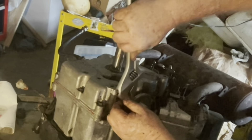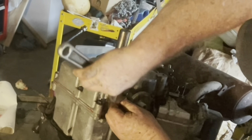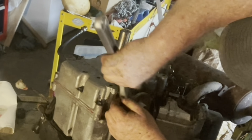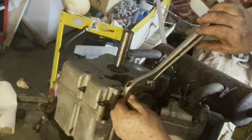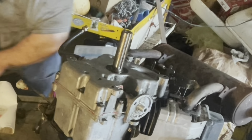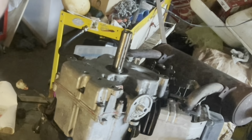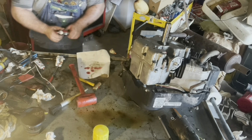Don't want to put it too tight but you don't want it to come loose either. We'll clean up that little bit of red silicone — not thread locker, it's silicone — clean that silicone up.